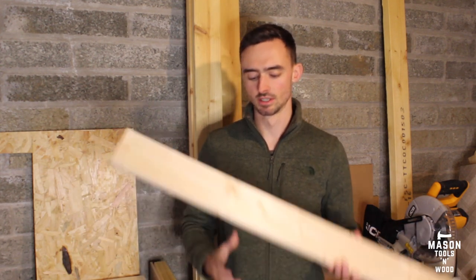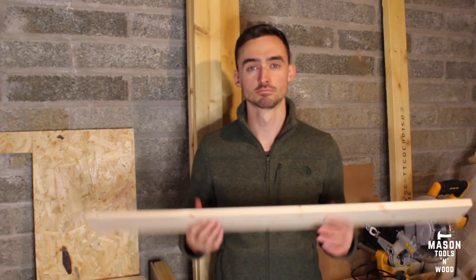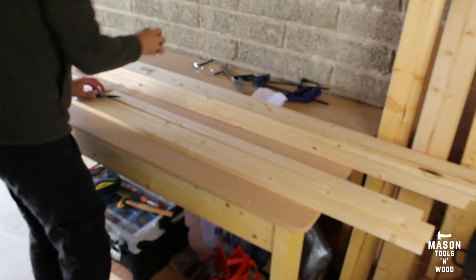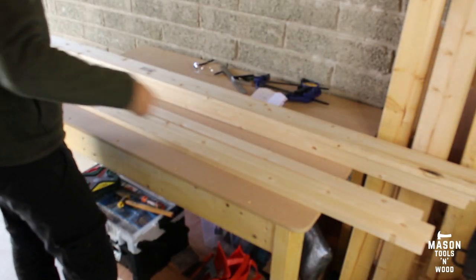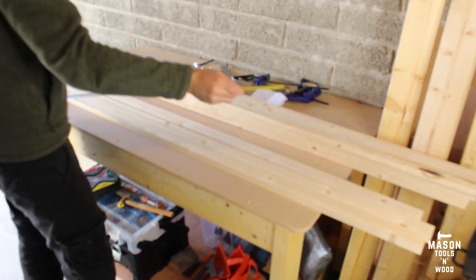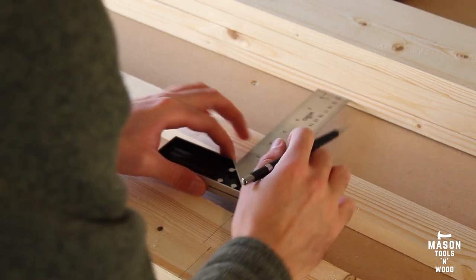Today I'm going to show you how to turn timber into airing cupboard shelves. It's a straightforward slat design. I started out by measuring up my timber — luckily I had a nice round one-meter cupboard to deal with, so it kept things nice and straightforward. I marked everything off nice and square with a set square.